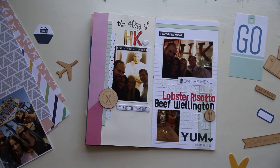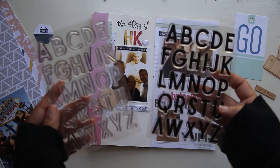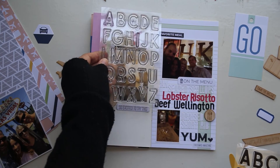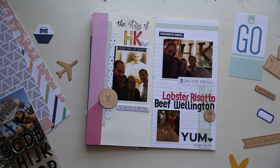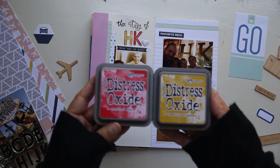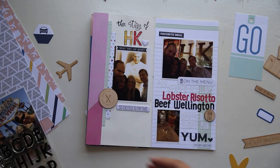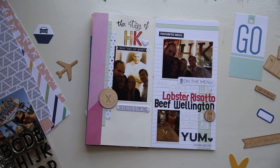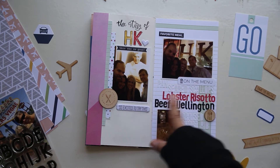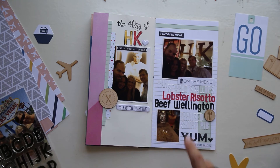Then I came back with the Stanley Outline and the Stanley Solid stamps and put in HK for Hell's Kitchen. I used some Distress Oxide inks — Candied Apple and Fossilized Amber. That space down there at the bottom is where I'm going to journal all about this yummy, delicious dinner that we had. I also used the Foodie Puffy stickers — they were so cute and they added just the right touch. Some of them say so excited to try this, favorite meal, this was so good, and then that yum down at the bottom.